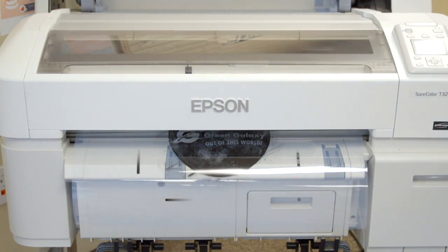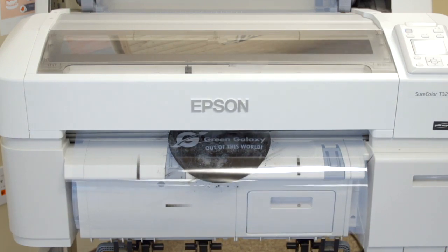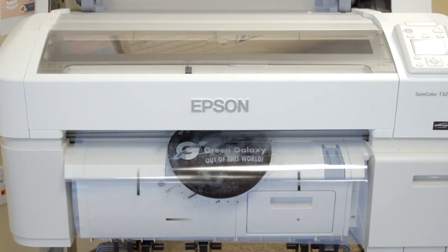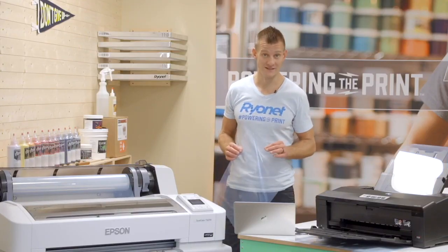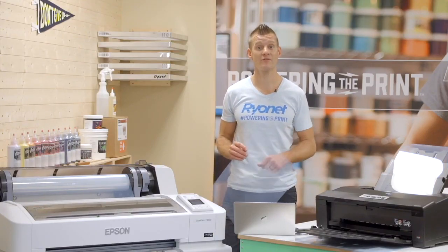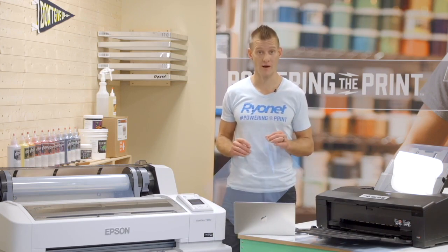Lower quality films hold less ink and allow for blurry edges. Ryanet has been known in the industry for years for providing the best screen printing film in the industry — Ryanet's Wright film. Our Wright film provides the ultimate in film density and edge. It doesn't crack or fade, and it uses about 30% less ink than comparable lower cost films on the market.